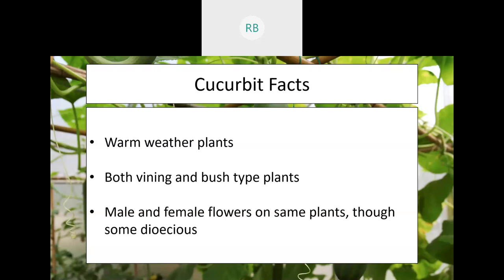Cucurbits have male and female flowers located on the same plant, and they're typically pollinated by a variety of pollinators or some wind pollination. However, when choosing your plants, double-check them — some can be dioecious, meaning one plant has female flowers and another has male flowers. If you're growing a dioecious plant, make sure you can get them properly pollinated so they develop fruit.